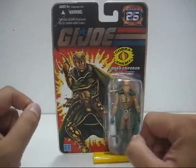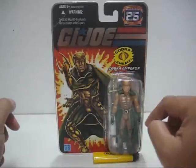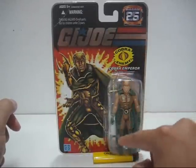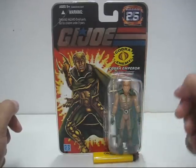Very nicely done. In the packaging bubble we can see the figure, and next to him is the sword. At the bottom you have the dual blade, and behind the figure is the base stand.